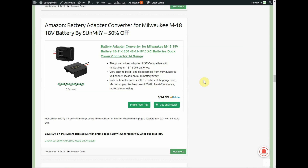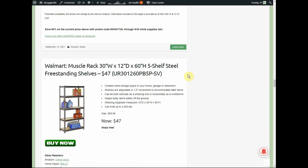The Milwaukee battery adapter is 50% off — $14.99, making it $7.50. It slides onto any Milwaukee M18 battery and gives you a positive and negative lead that you can connect to any device you want. I'm trying to think of practical uses — I see it listed often as a power wheel adapter. Kind of a cool idea for only $7.50.